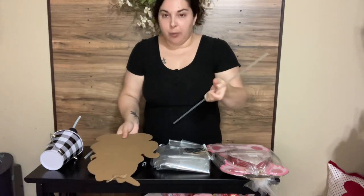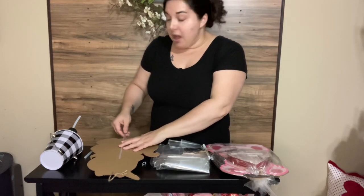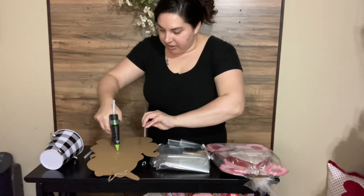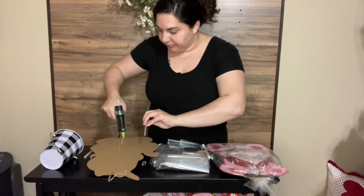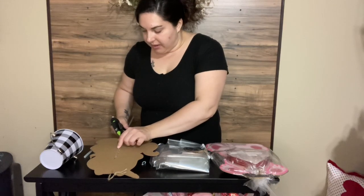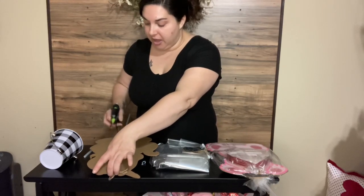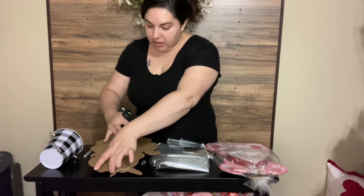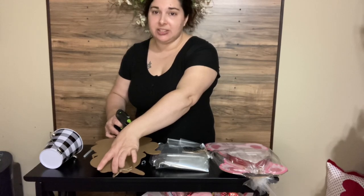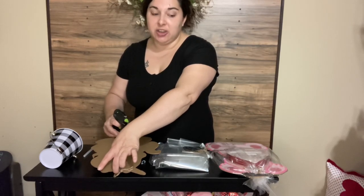We're just going to flip it over on our table and measure this. I'm thinking I want it about half and half, so I'm going to glue the stick down in the very center all the way down, and then let that cool. I did switch this to high heat to put the stick on because you want to make sure it has a very, very strong hold. Then you're just going to hold that down while it's cooling. High heat takes a little bit longer — about 30 seconds — just to make sure. It'll turn from clear to like a whitish color, but you just want to make sure that you have a good hold on this.